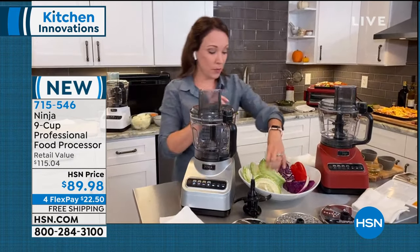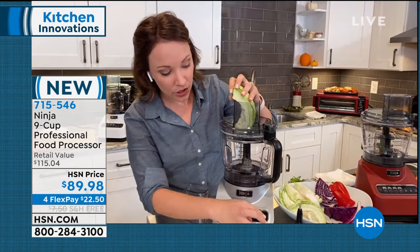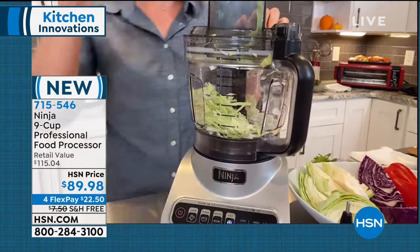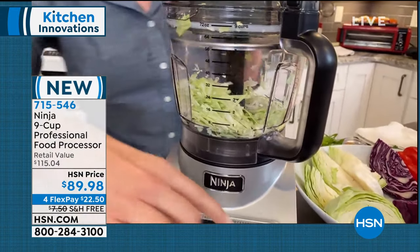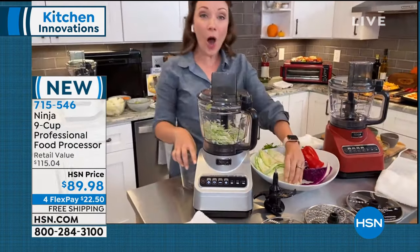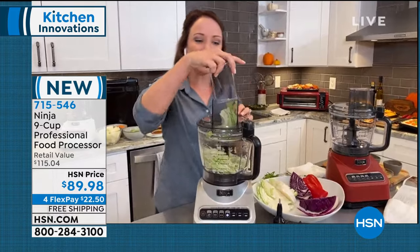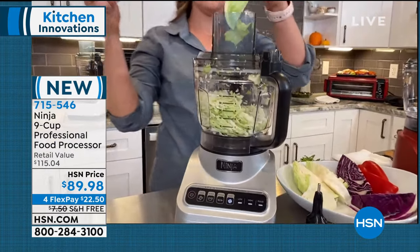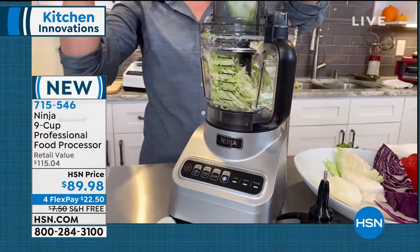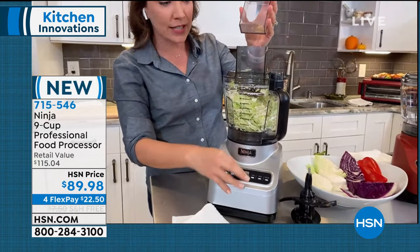I'm going to use the pulse - look at how easy this is. All I do is remove the pusher, use the safety features in here, pulse it down with the disk in there. I can also hit the disk function and just push down and get it all nice and shredded. Imagine if I had to do this with a knife - how much time that would take to get it that precise. Look at how easy it goes as I put all of the cabbage in and push it down with the pusher. You can see how it's shredding it all, perfectly and evenly.